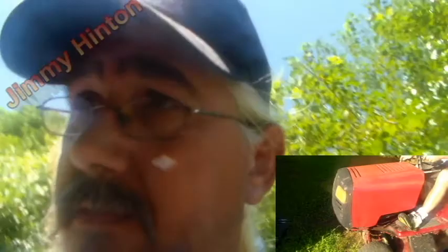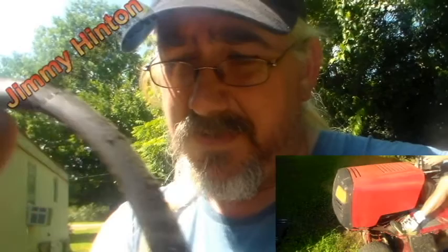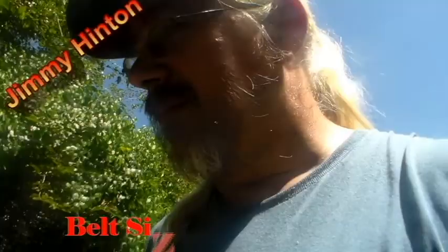Hello YouTube friends. By now you know I got the lawnmower crank, and the reason why it didn't engage — I'm about to show you. The drive belt is wore slap out on this thing. It's got big old cracks in it, stretched to no end. The cracks are bigger than my fingernail can go into, and this is the reason why the transmission didn't engage.